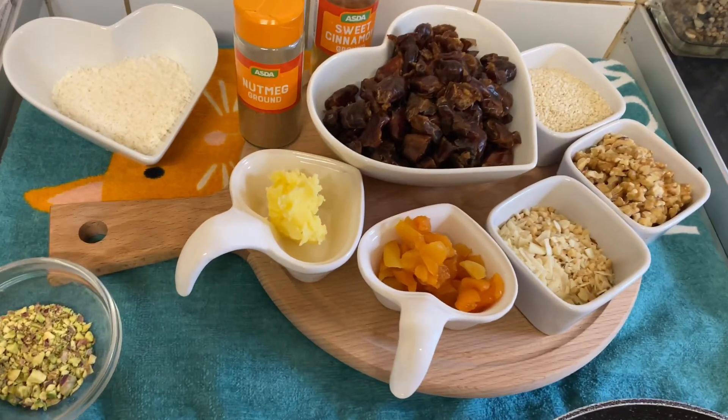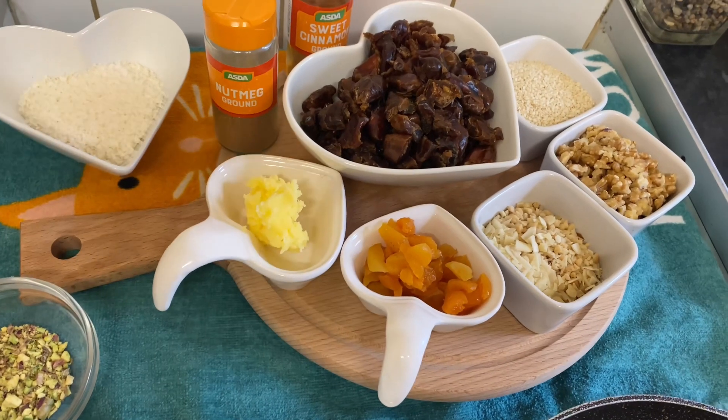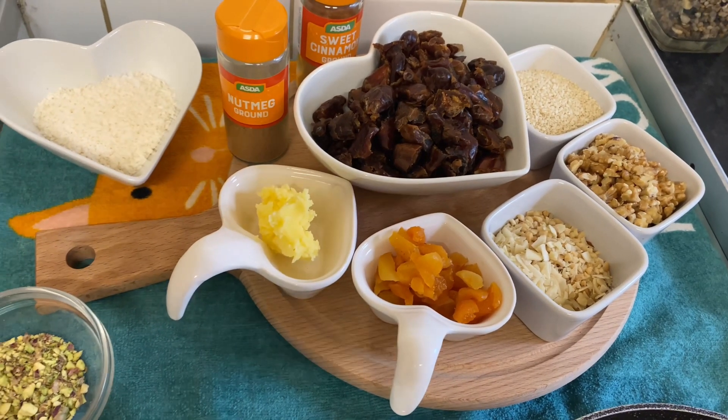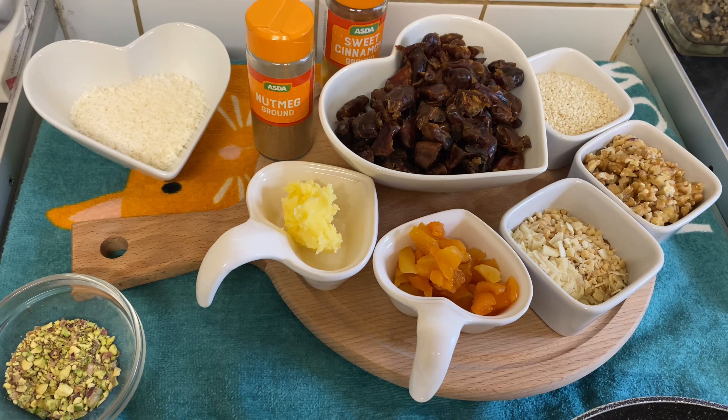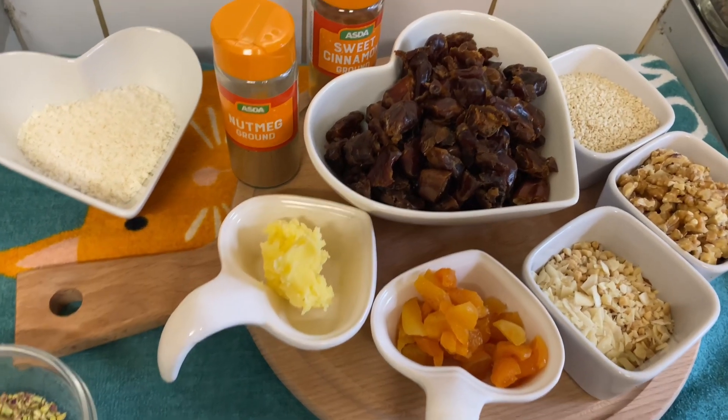Hi guys, today from my kitchen I'm going to show you how we can prepare a date roll. It's so yummy — a small bite date that's really delicious and gives you more energy, especially now in Ramadan. So let's get started.